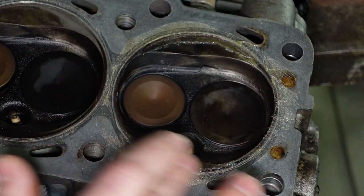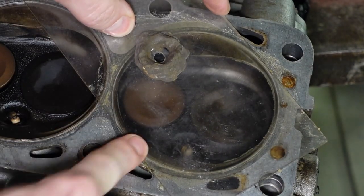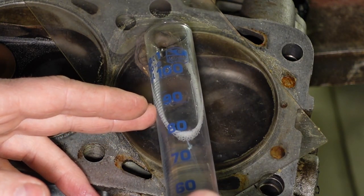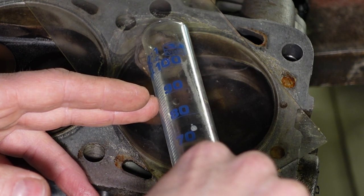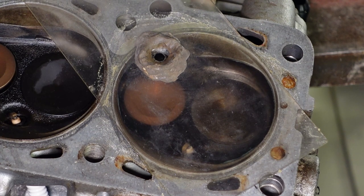I'm applying some grease around the gasket area and I have this clear plexiglass here. I make sure it's sealed around. I filled it up to 100ml and I'm going to fill this into the combustion chamber. It's probably 1ml left in the crater here - so 53ml in the combustion chamber.